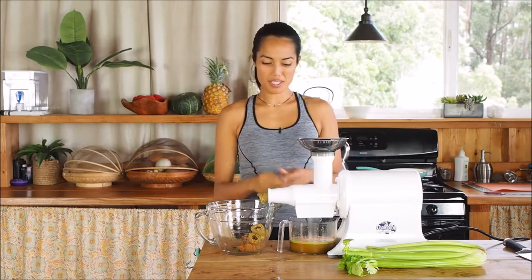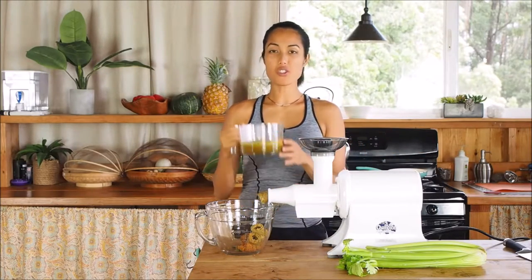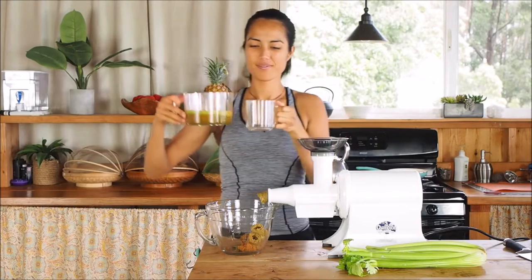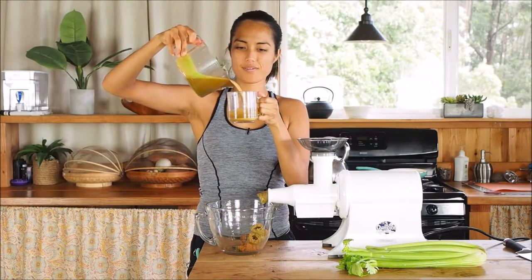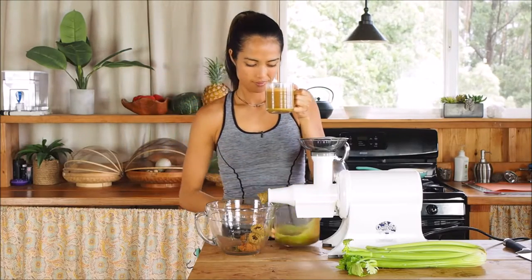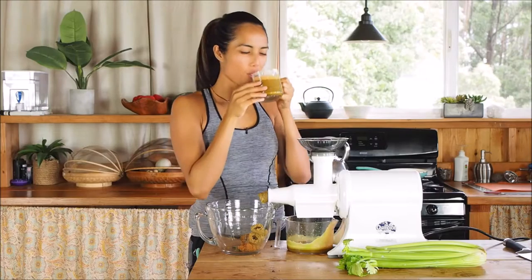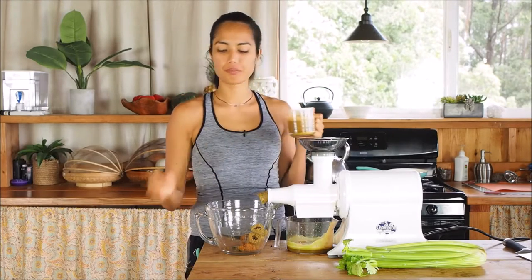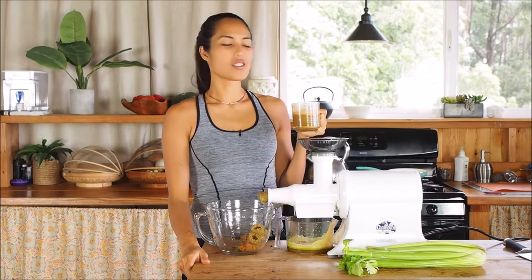So that's it — it's pretty simple. We've got our nice juice here. All we need to do is pour it in a glass and drink. Cheers. Oh, it was so good.